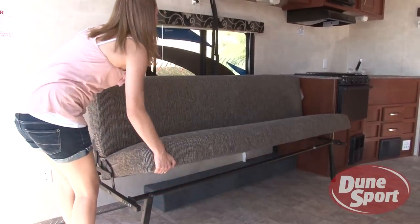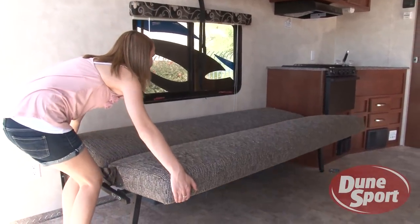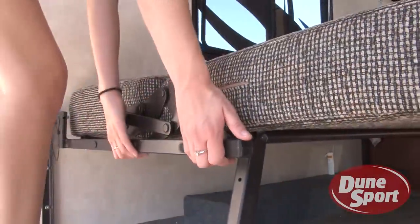By lifting the seat and then pushing downward on both sections, the jackknife sofa is easily converted into a bed.